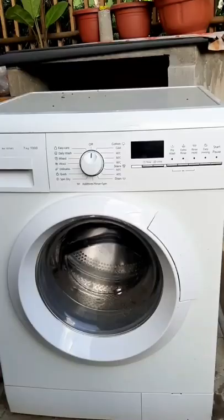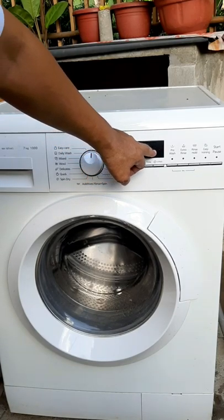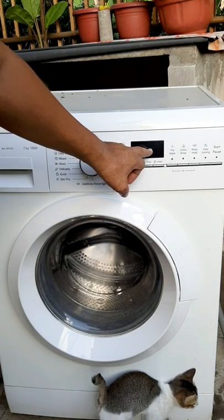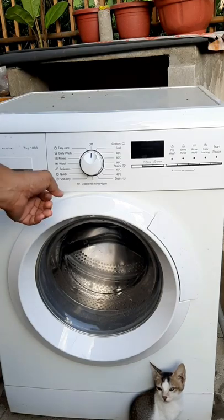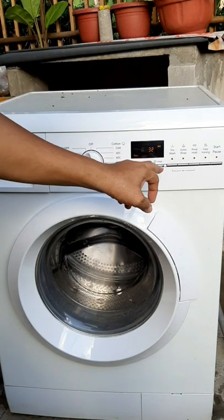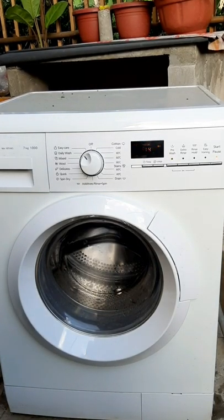Now I will open the water faucet so that the water will flow to the front loading washing machine. I am now opening it — okay, it is done. I will turn on the washing machine. Do not be surprised if you see the display counter flickering — that is normal because we are using a video camera. With the naked eye the number will stay steady without flickering.